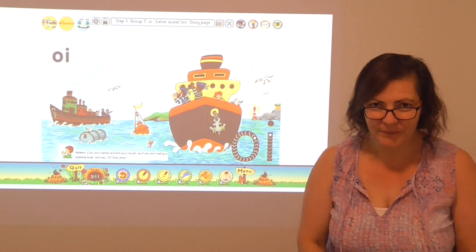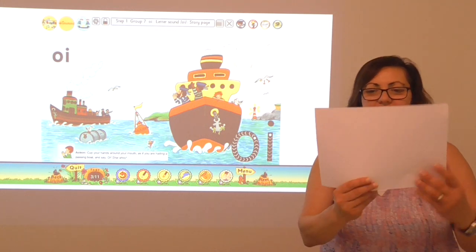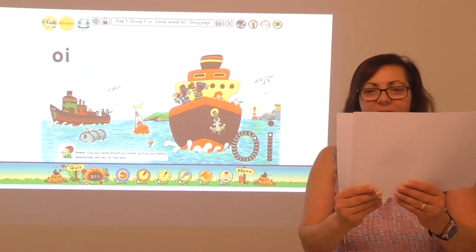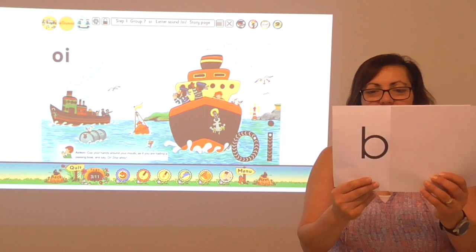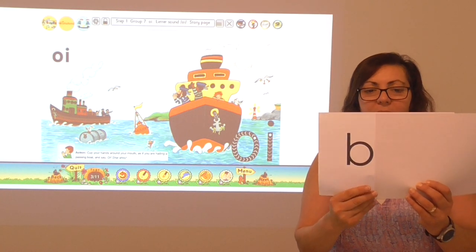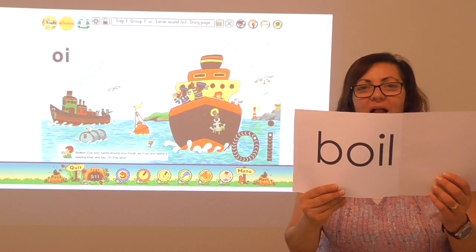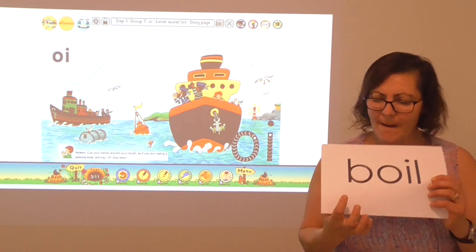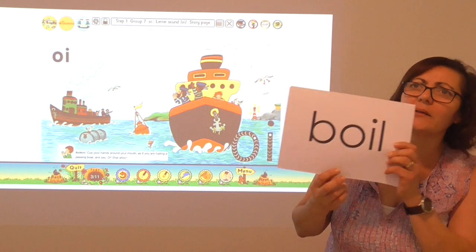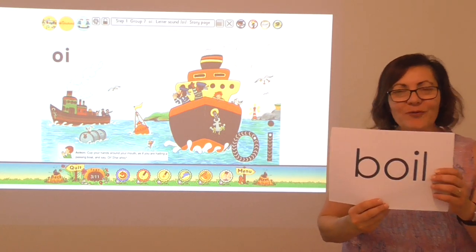All right, we're ready for the next one. B, oi, l. What's that word? B, oi, l — boil! Boil. What great blending!